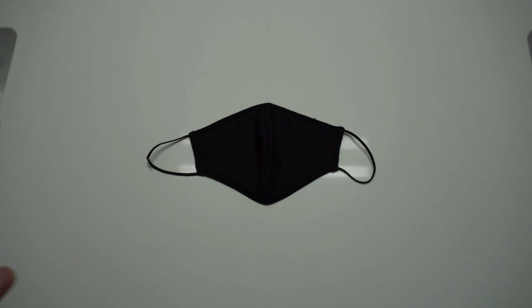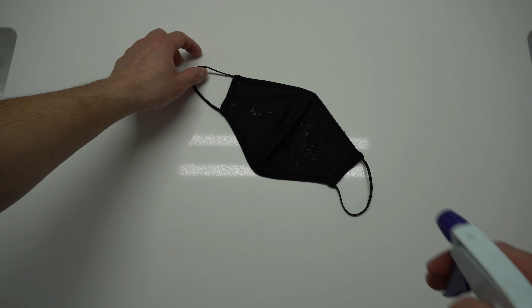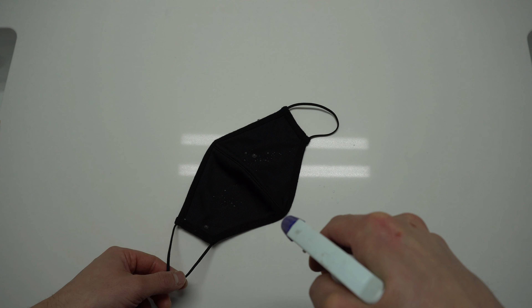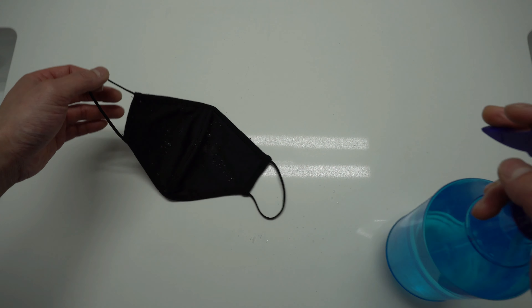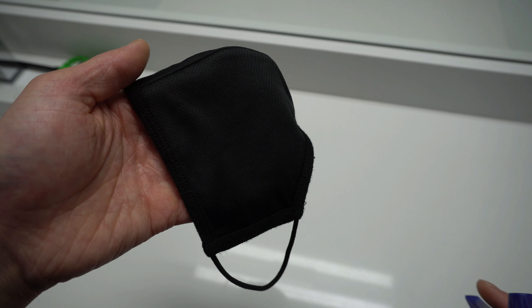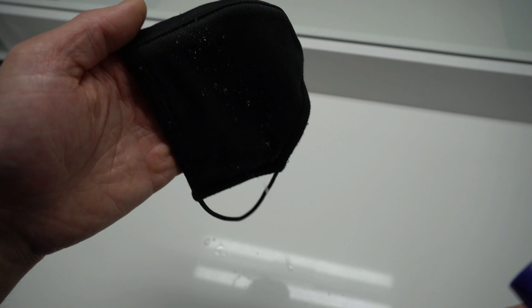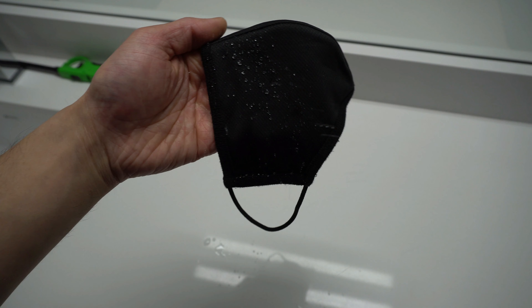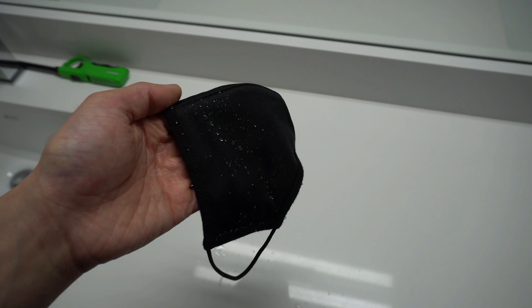Next we're going to do another test — the water repellent test. I have a bottle of water. We're going to spray this mask and see what happens. Oh, it does repel! You can see the water bead. Now I have another mask — let's try this again. You can see it beads. It does repel off the mask.